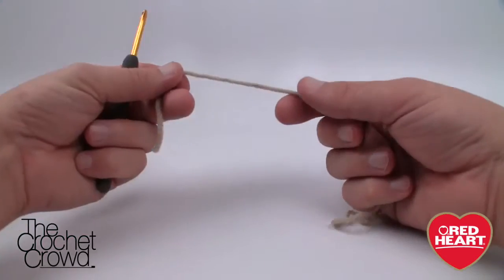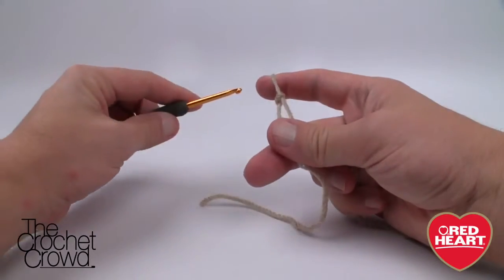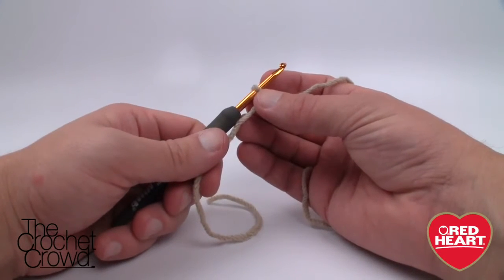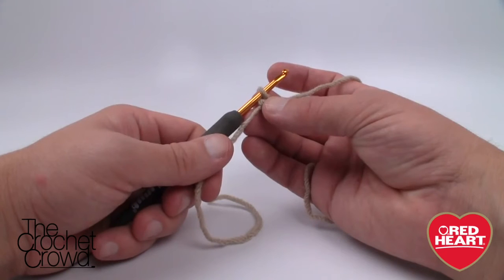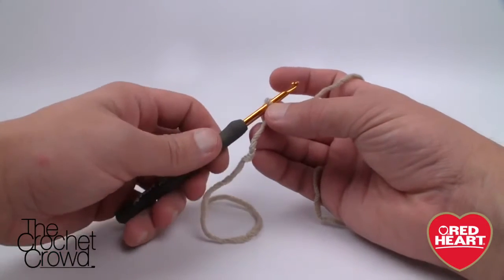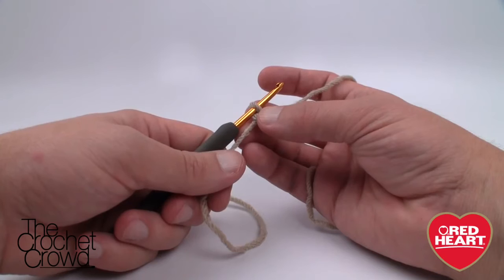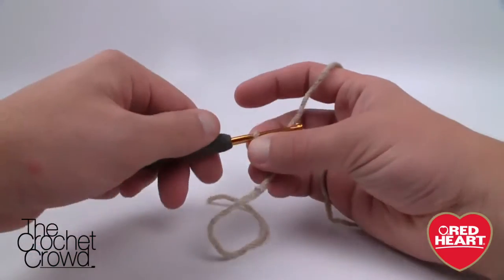Let's begin — we're going to create a slip knot. Keep a generous tail so you can sew it in afterward. The pattern says chain 152, but you can change the size. I worked out that if you chain in sets of four you will end up with an afghan that always works. So you could do the 152, or if you wanted a child size version, just make sure your chain is long enough. Chain four at a time: 1, 2, 3, 4 — is it long enough? If not, just add another four.